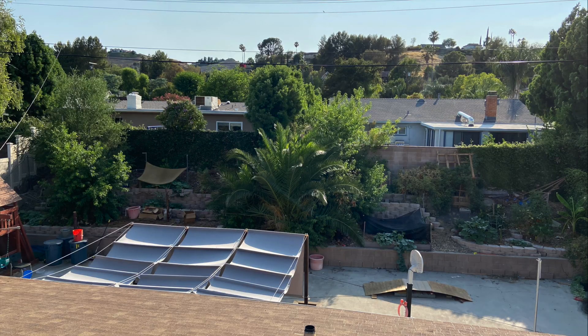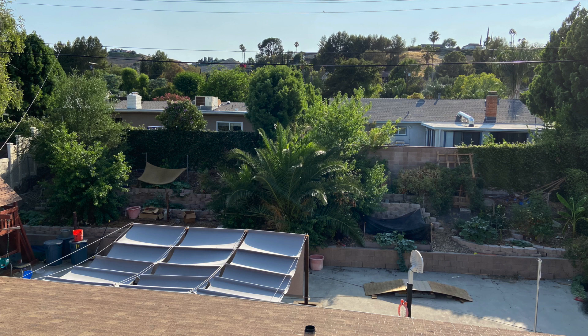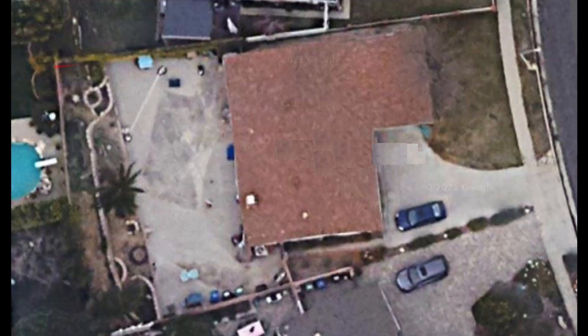I'm going to show you everything I have over there in my backyard, but before that, let me show you the area view of the house so you can see how much space I have to plant. Here you can see the aerial view of the house taken from Google Maps — you can see the front yard which is near the street.